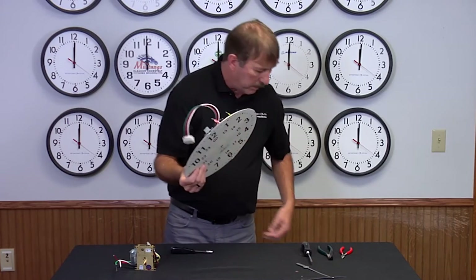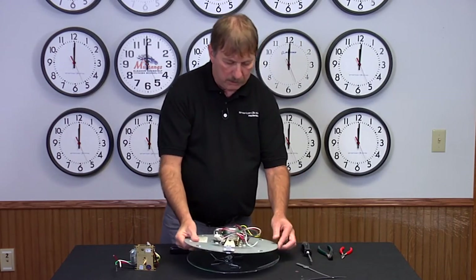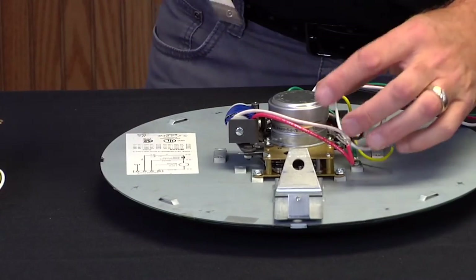Since you have the shaft sticking out, I recommend using either the dust cover or the crystal and putting that down to protect the shaft.